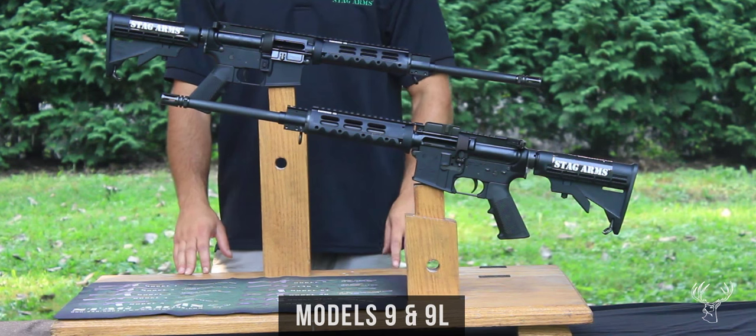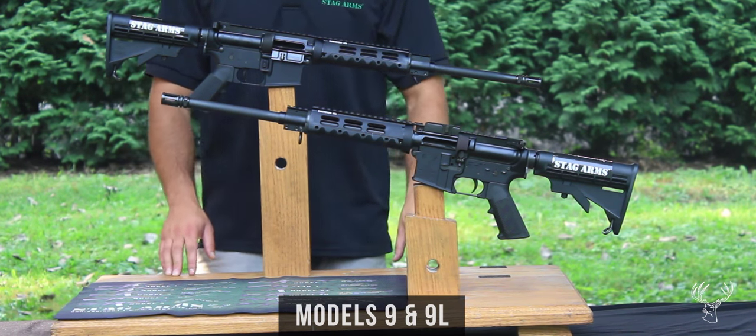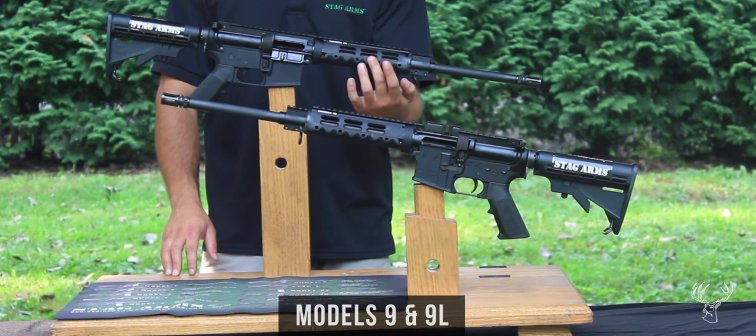It has a drop-in 2-piece Diamond Head VRST handguard, which is modular and gives you the ability to attach rail or bumper sections at the 3, 6, and 9 o'clock positions.